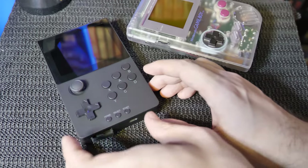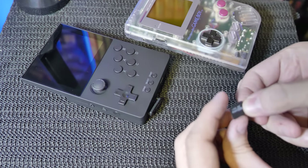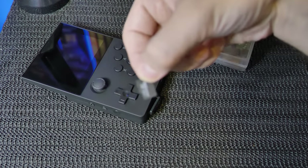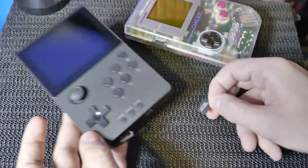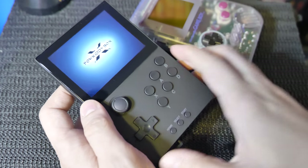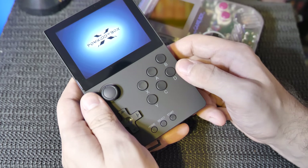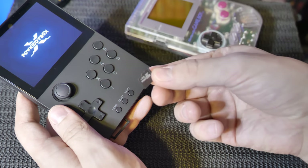Let's see what memory card is actually inside this thing. It's a 64 gigabyte memory card — looks like a cheap one. When you turn it on without the memory card, there's probably another memory card on the inside of the device, so you'd probably have to take the screws out and get inside it to change the operating system. So that's the 64 gig memory card — not too impressed.